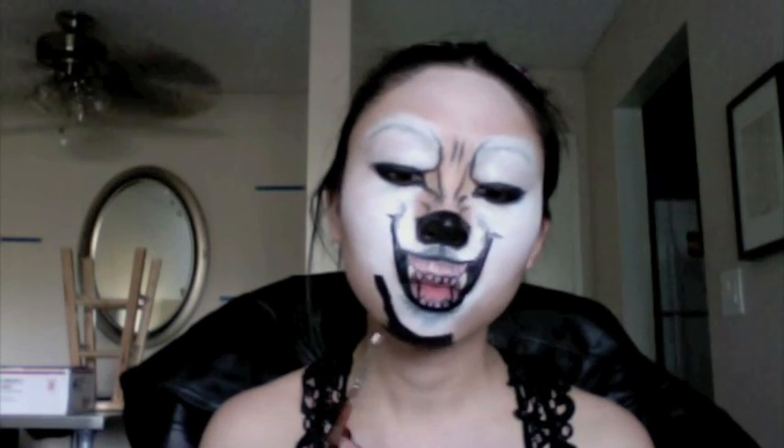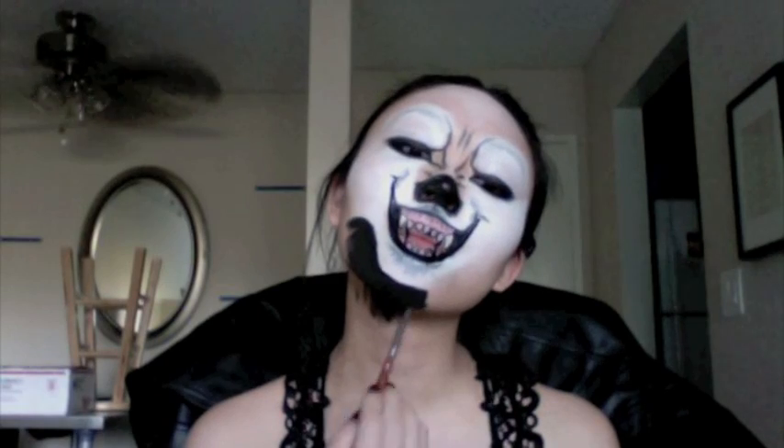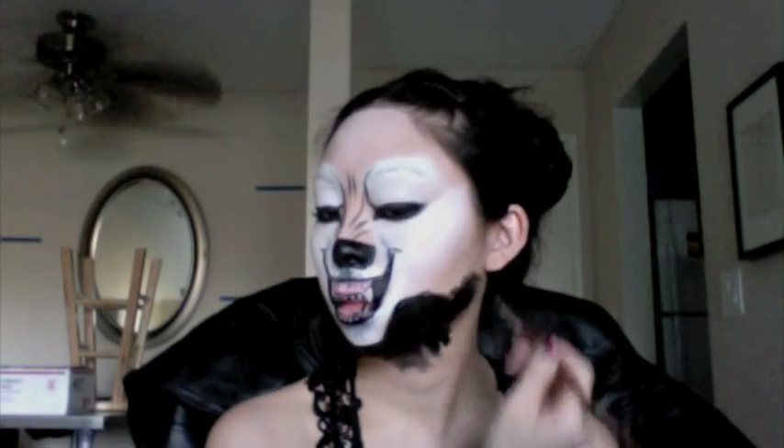With the black acrylic paint, block out the wolf's face so that it pops out. Make sure you go all the way down your neck and along the sides of your face. This will help the illusion, especially against a black background.